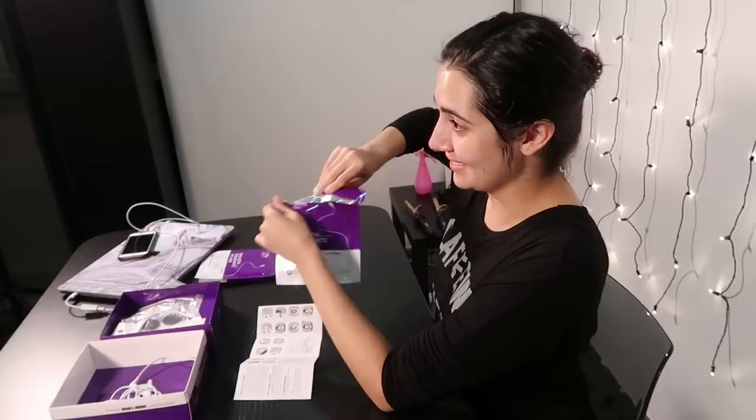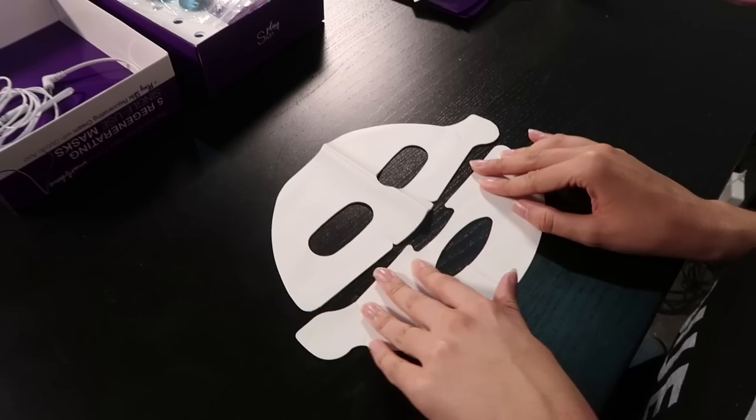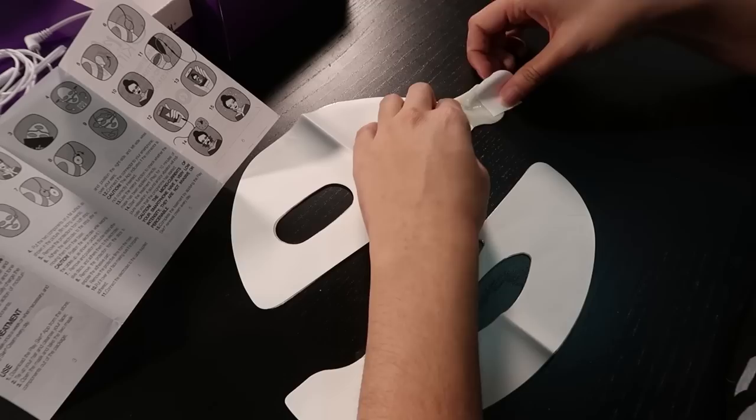We are on step number three: open the mask and take the two mask components out of the package. Oh, they're very dry. Usually when I open up a sheet mask, I'm used to it being super wet, like dripping. Step four is put the two components on a flat surface, film facing upwards. It looks a little bit like No Face from Spirited Away. Step five is remove the protections from both strips — something about the word 'protections' seems high stakes to me, so hopefully this is not the part where I get electrocuted.